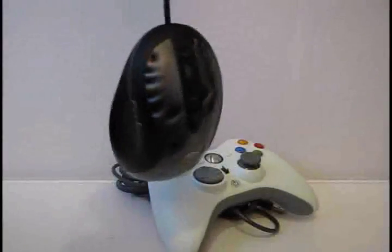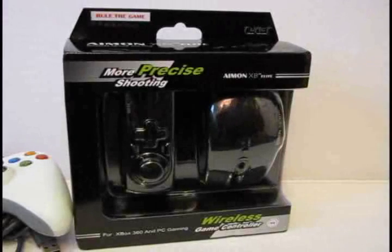Good evening, internet. Ever wanted to play Xbox 360 games with a mouse? Well, that's what I'm going to be doing today, thanks to the Amon XB Elite wireless controller.